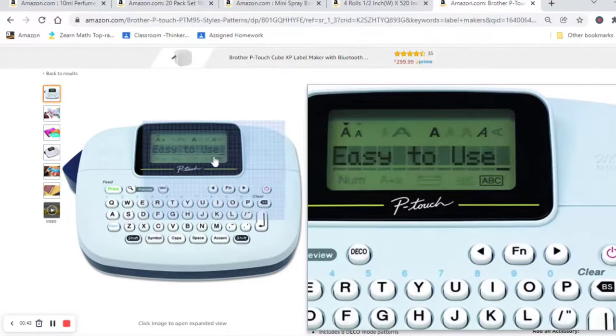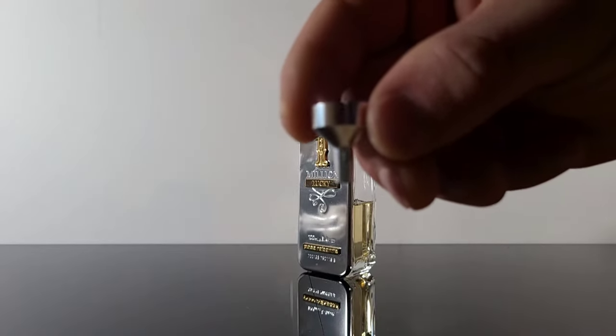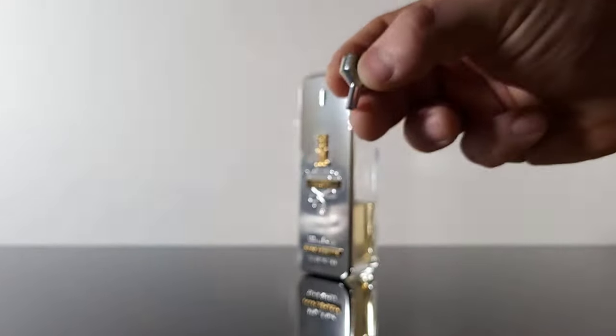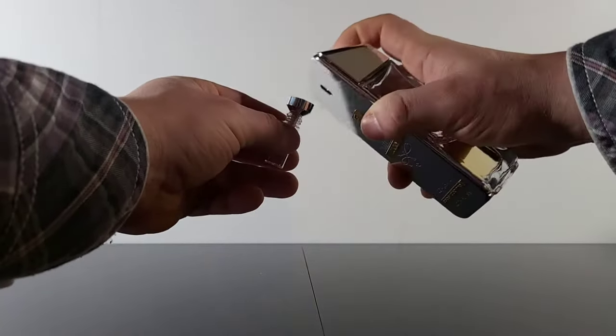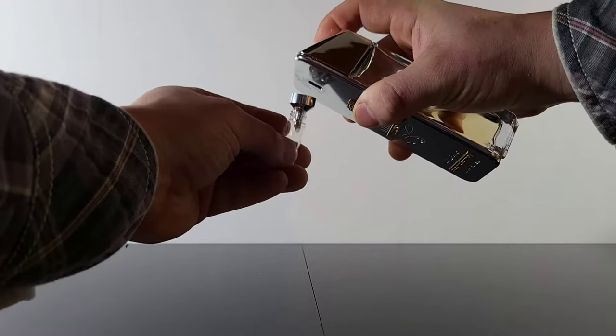Now that we've covered the materials, let's get into the actual process of decanting. It's actually really simple. If you chose not to get the optional syringe and attachment, that's okay. All you'll have to do is take the vial portion of the atomizer that you purchased and simply spray your fragrance from the large bottle into the small vial until you fill it to the desired level. While I am using a funnel in this demonstration, you don't have to — you can absolutely spray directly into the vial. You might just have a little bit of overspray to clean up at the end.